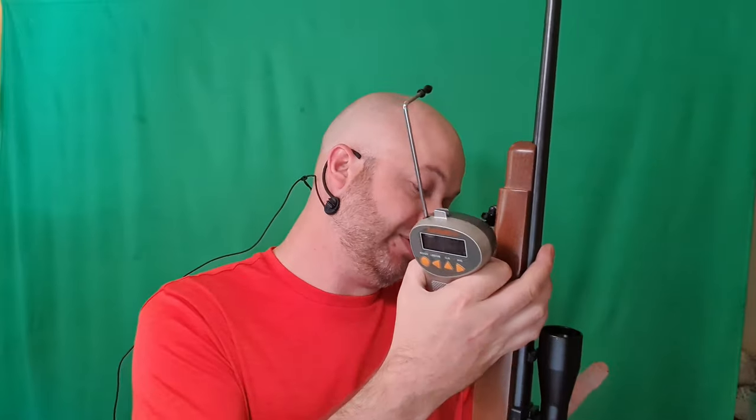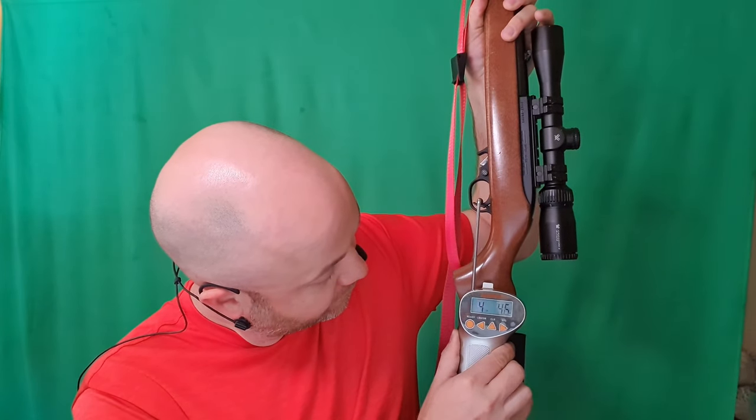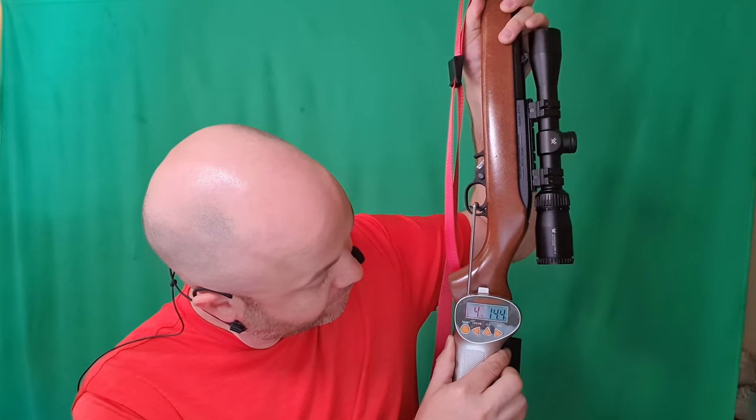Four pounds, twelve ounces — just before five pounds. Let's try that again. And five pounds, four ounces. So right around five pounds is really what this trigger is pulling at. Let's see if that Volquartsen hammer is going to make much of a difference.